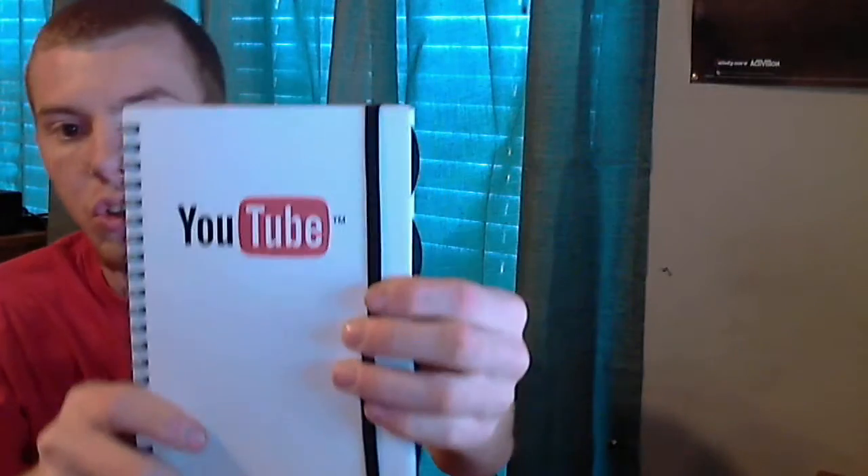First up, this is a Google Chrome coaster for drinks — as you can see, that's the Google Chrome symbol, so that's really cool. Next up we have a little YouTube folder, a little planner, and a bunch of YouTube stickers.